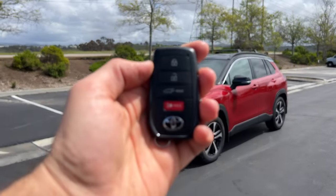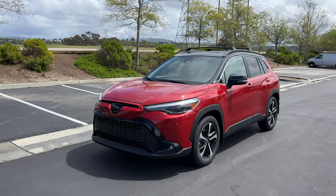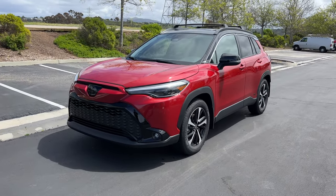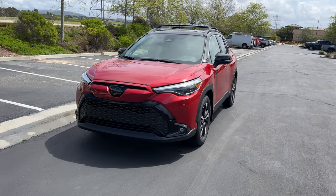Hey crew, we just got the key to the 2023 Toyota Corolla Cross Hybrid. We are going to take it for a drive, but first let's check out what it looks like on the inside and outside.